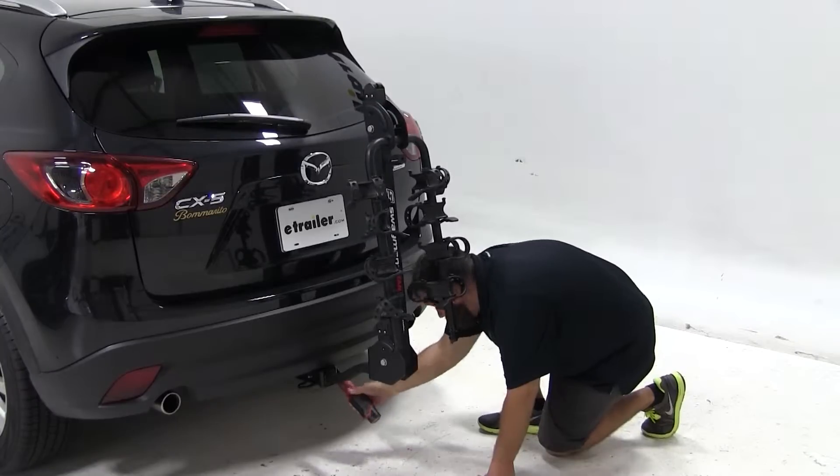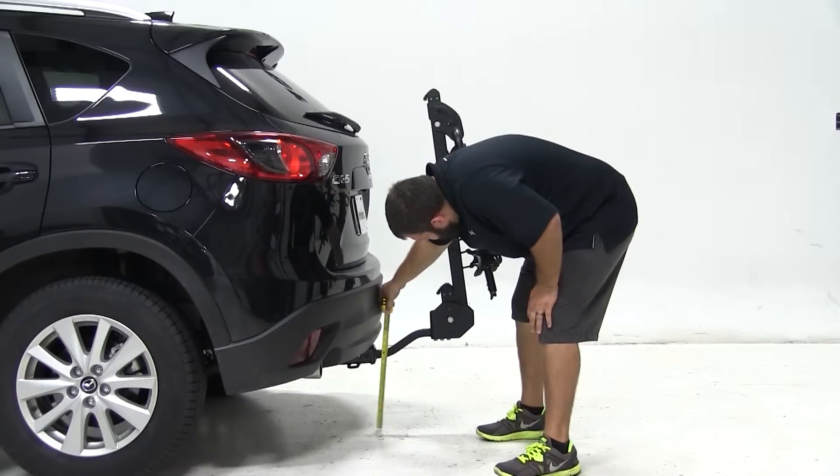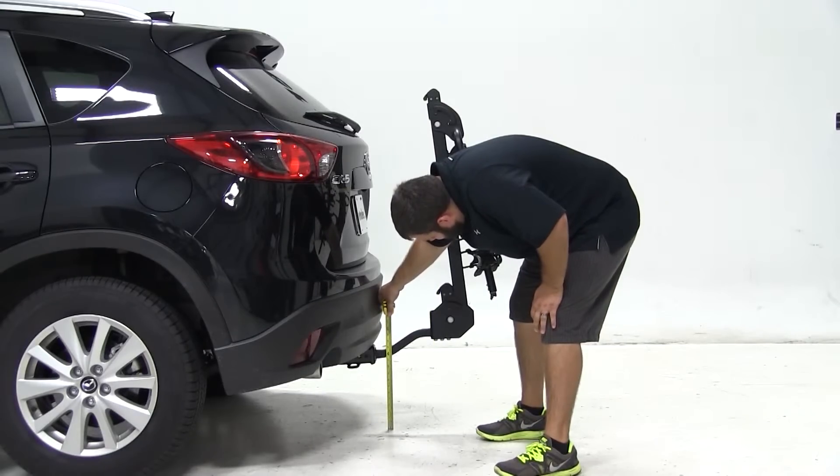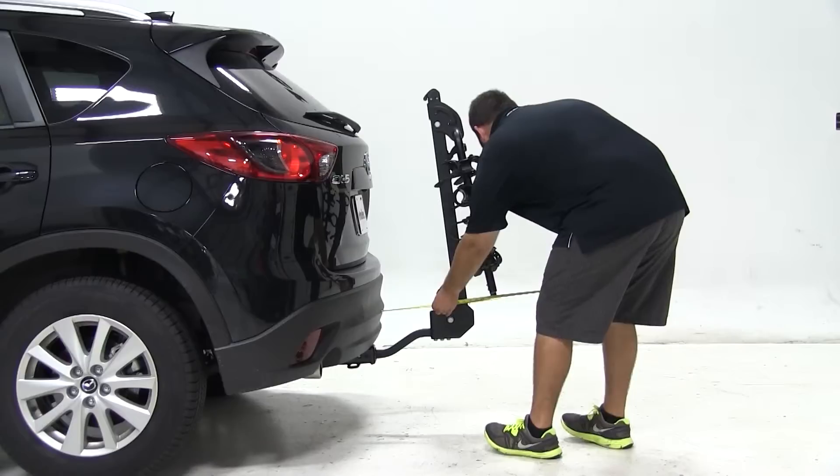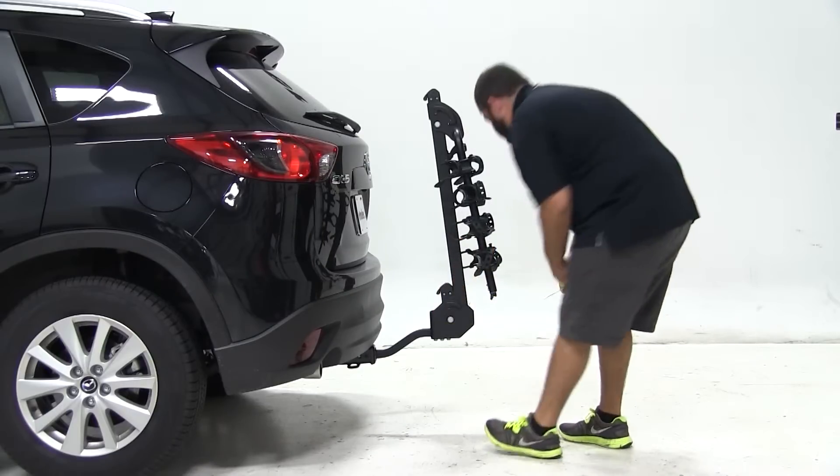Next we'll go over a handful of clearance measurements. We've got about 11 inches of ground clearance and about 7.5 inches of clearance between the closest part of the carrier and the closest part of the vehicle. Overall, we've added about 20 inches of length to the rear of our vehicle with the carrier's arms folded down.